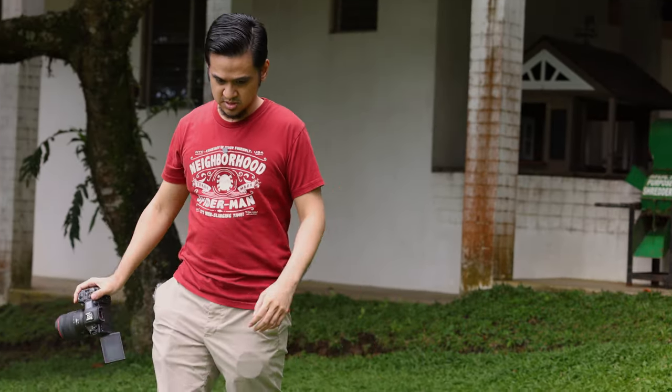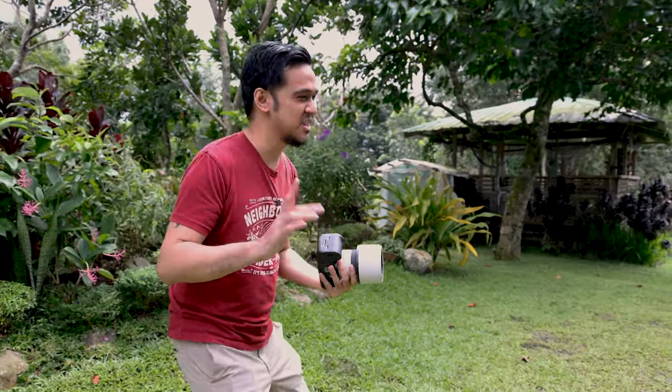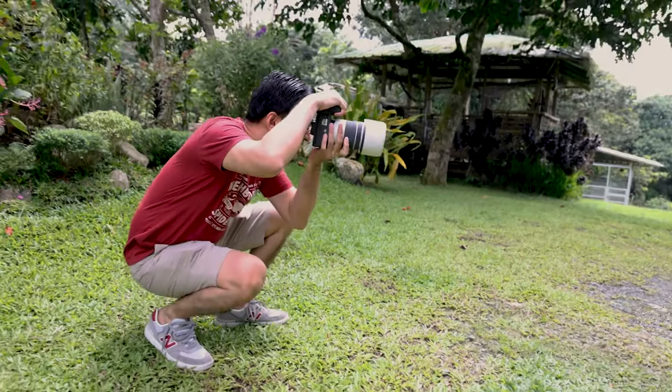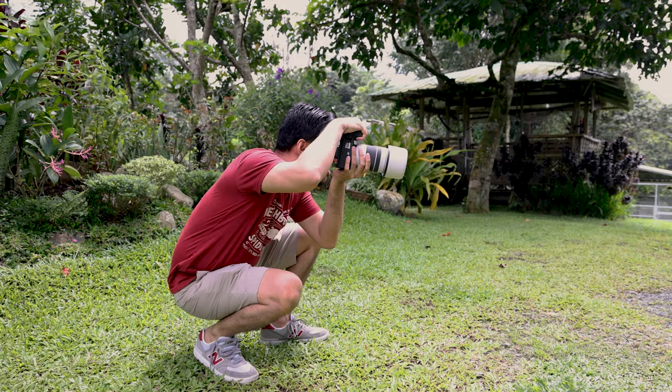Now let's try to take a photo of the dogs running and try the 20 frames per second again, along with animal eye autofocus. I'm going to take photos of the dogs — it's gonna be tricky but yeah. That's it!